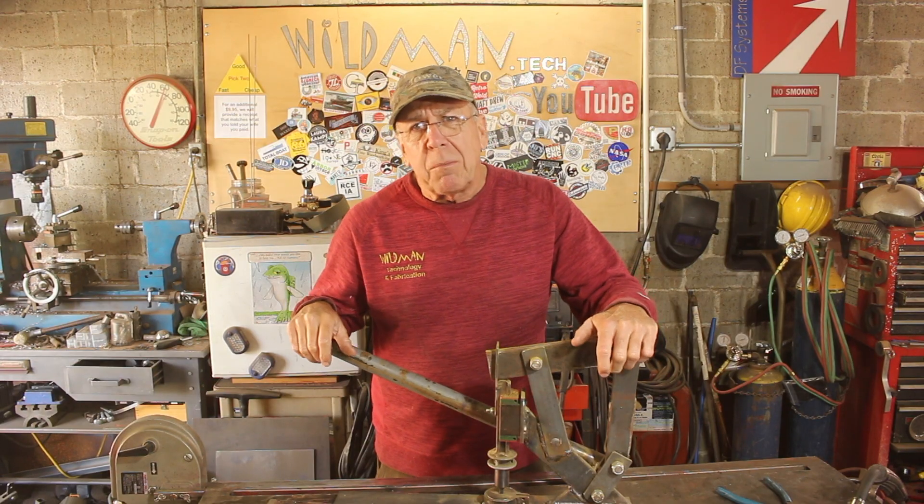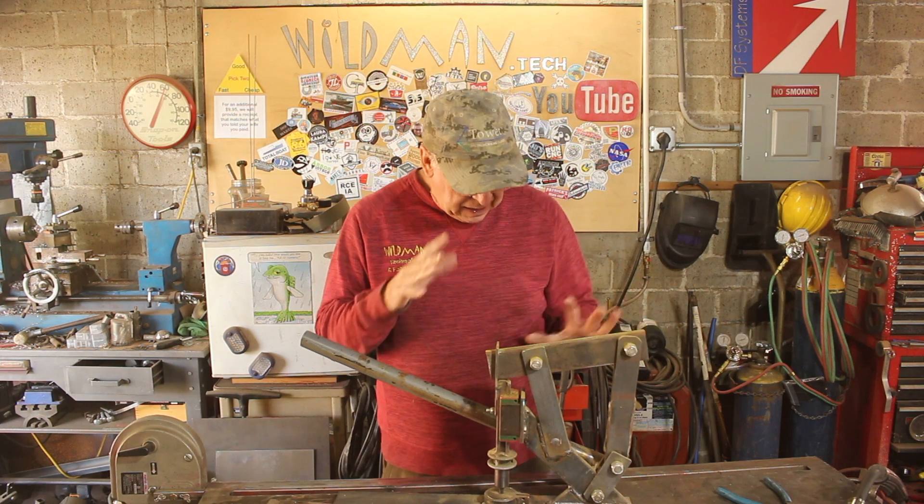I apologize for the long hiatus, but I had some health issues and did some remodeling here around the house. So now I am finally back. The last time I saw you guys we were working on a hand punch.